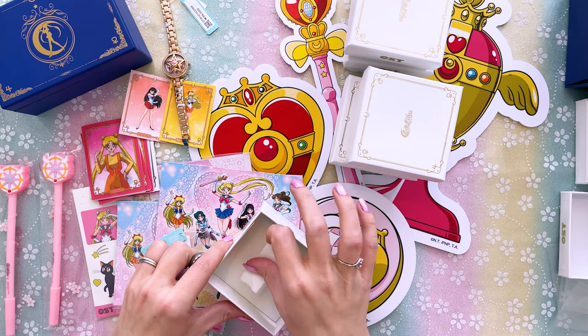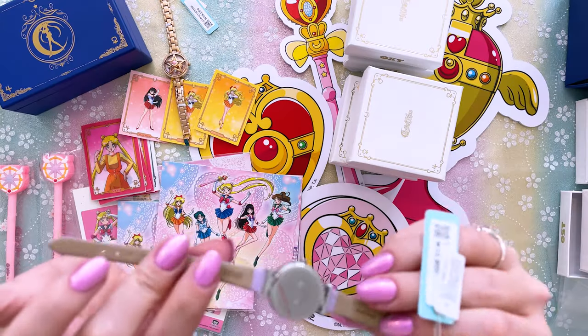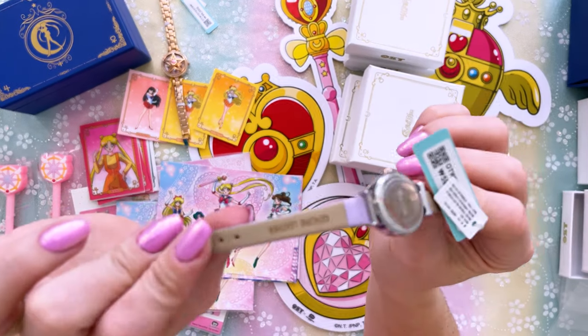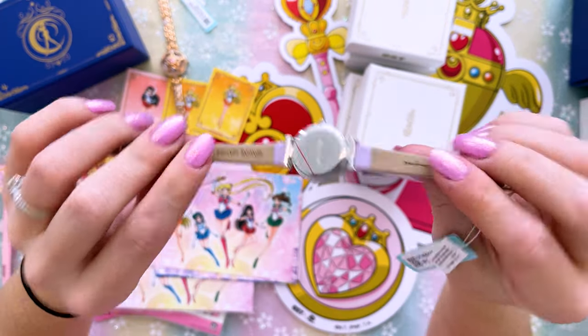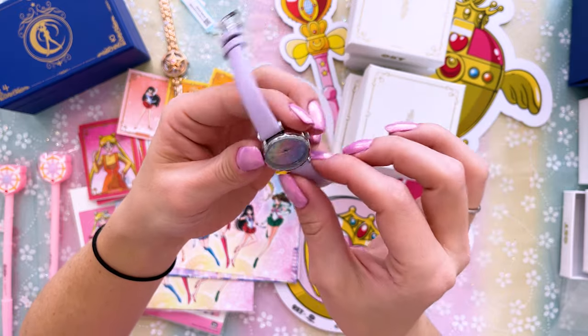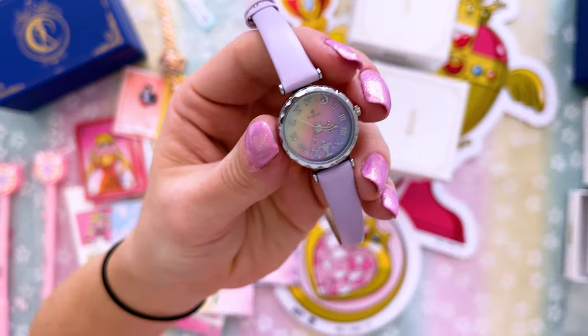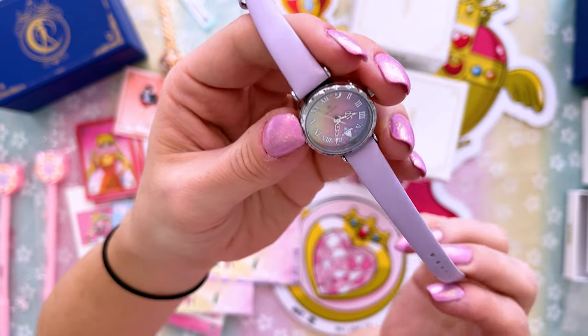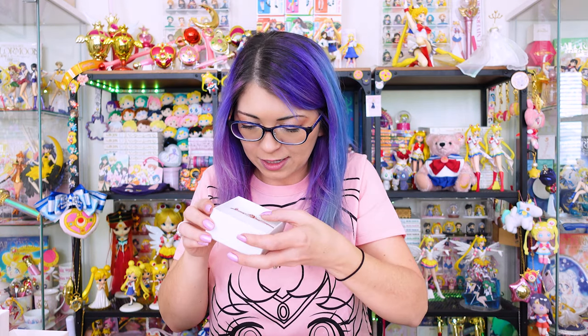Another watch! I remember this one — I bought it because it was purple, which is my favorite color. There's another trading card inside; this one is Sailor Venus. This watch has more of a leather texture — it's genuine leather, which is impressive. It's a really small piece, but I love the ombre color on the inside. It also has a little Holy Grail at the bottom.